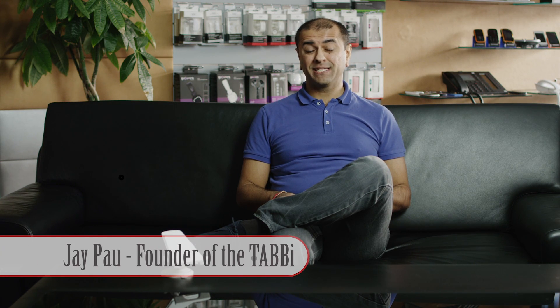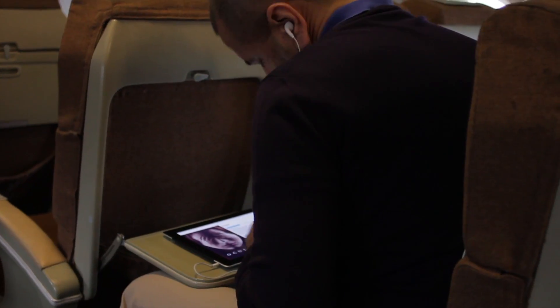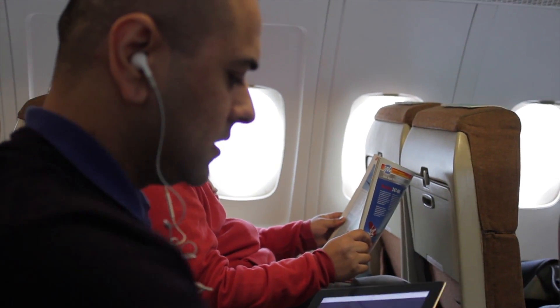Having somewhere to put your tablet down in a convenient place can sometimes be a very tricky situation. I came up with the idea of the Tabby whilst traveling on a long-haul flight, trying to watch a movie and trying to use the e-reader. Pretty soon my neck ached. If only there were a device that was beautifully created that would hold your tablet to the back of the headrest. So I decided to design one.